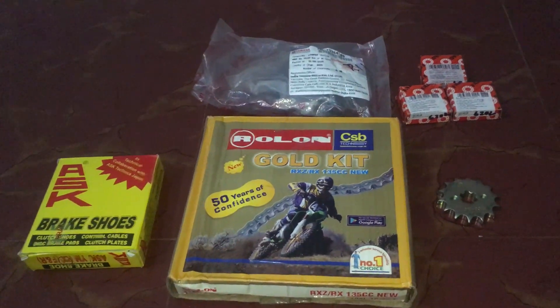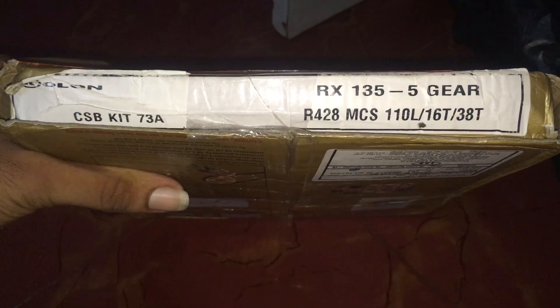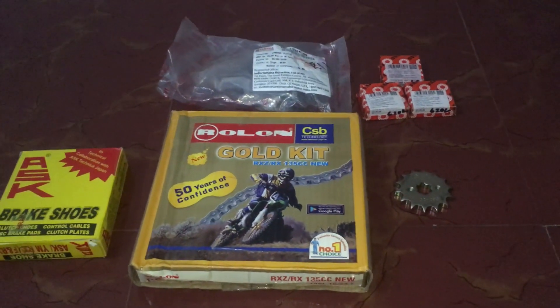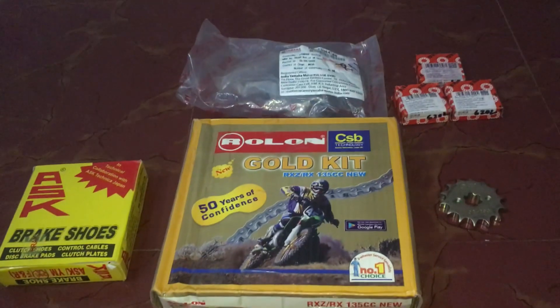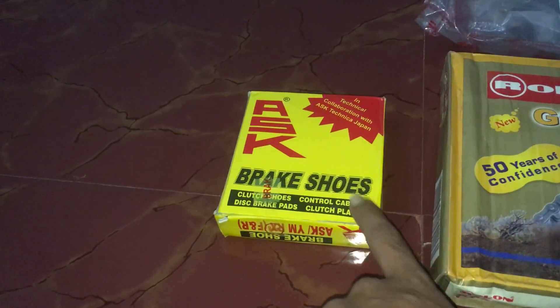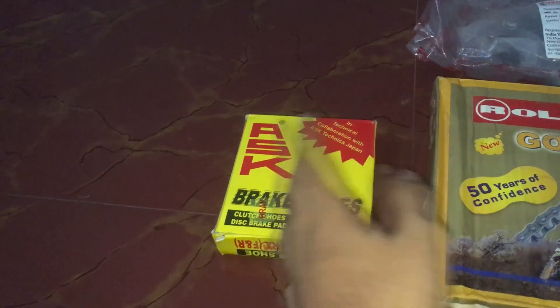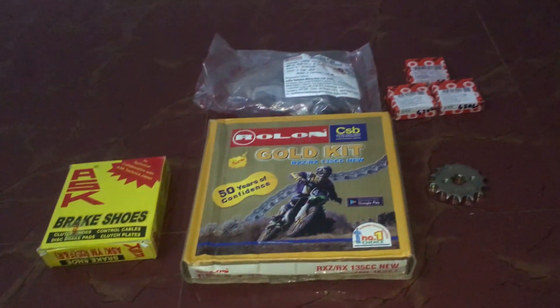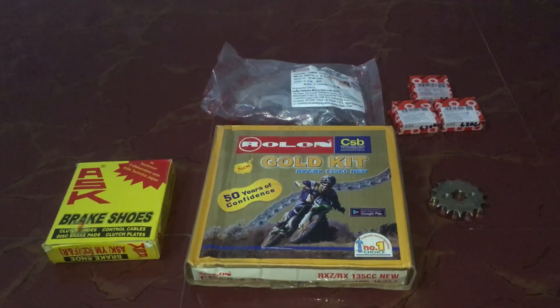But if you guys want even better acceleration, you guys can go for this — this is an RX 135 five-speed sprocketing setup, as you guys can see: 110 links, 16 teeth at the front and 38 teeth at the back. So this will greatly help in higher acceleration, but beware that your top speed and typical mileage might reduce a little bit and the engine might feel a little more stressed than usual. So that is for the future — I might be planning to get it done on my motorcycle later on. For now the setup I'm doing is 16 teeth up front and 34 teeth at the back. I'd highly suggest you to get the brake shoes when you're changing the sprockets, because it's a great time to change the brake shoes too — you'll save time and save a lot of money. So now let's go to the mechanic and start the work.